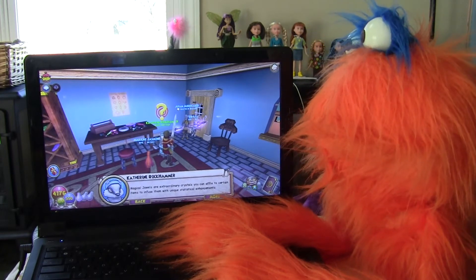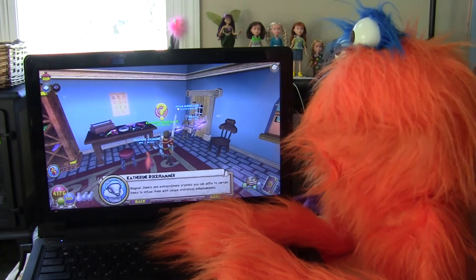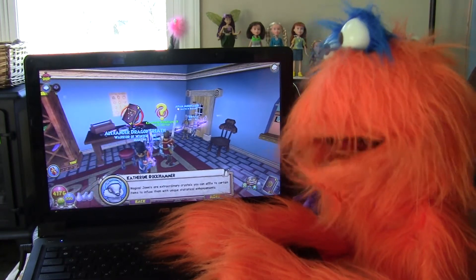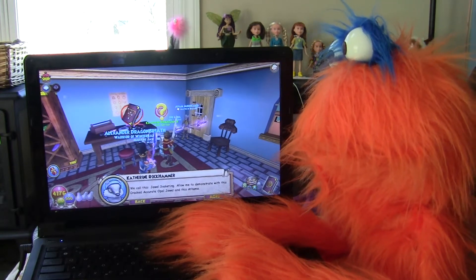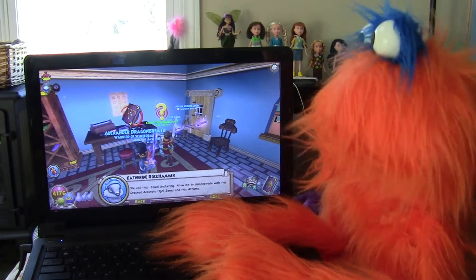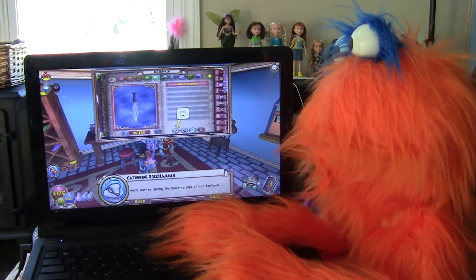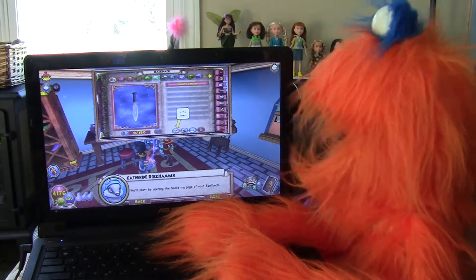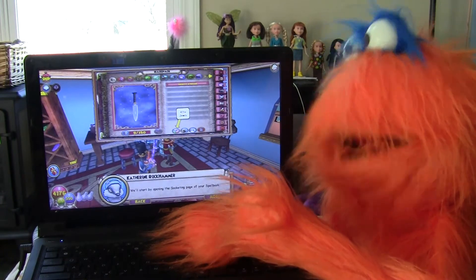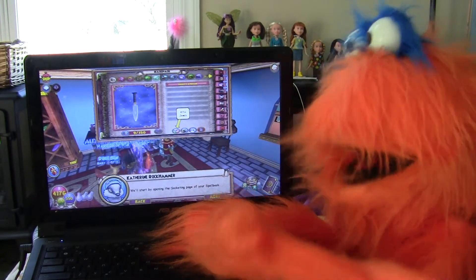Magical jewels are extraordinary crystals you can affix to certain items to infuse them with unique statistical enhancements. Unique statistical enhancements — that sounds interesting. We call this Jewel Socketing. Allow me to demonstrate. We'll start by opening the socketing page of your spellbook — there's a little button under the item in the spellbook.